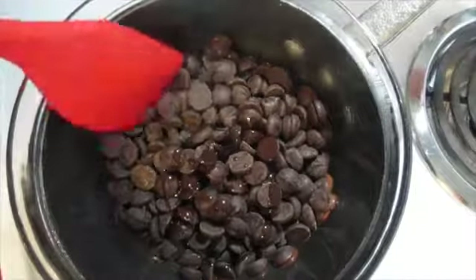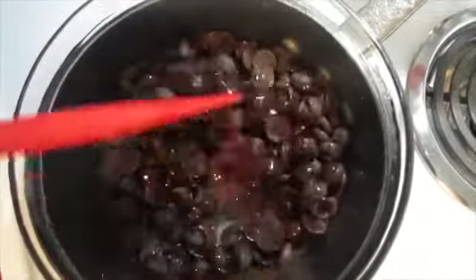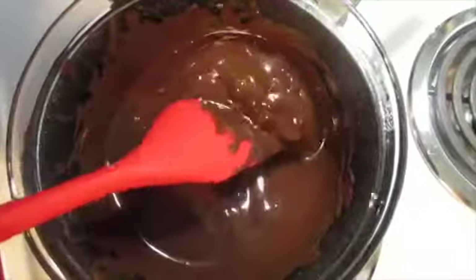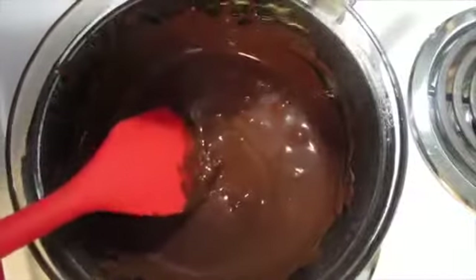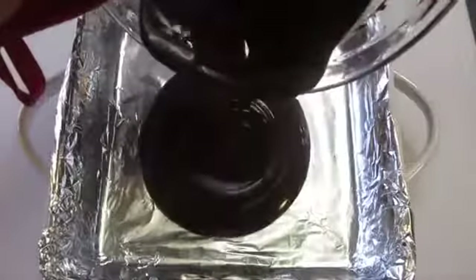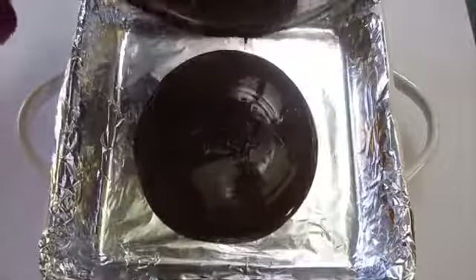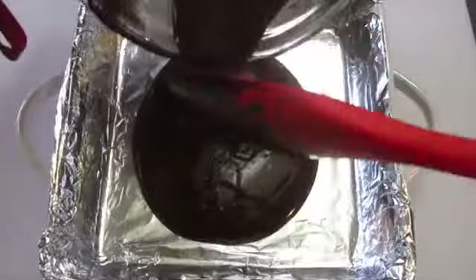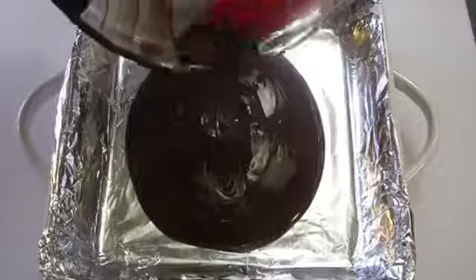I'm going to continue to stir this until it's all melted and nice and smooth. My chocolate has almost melted — as you can see there are a few small pieces in it and those will continue to melt as I take it off the heat. All my chocolate has melted and I'm going to pour it into my prepared baking dish lined with tin foil using a spatula. It makes all the difference in the world so you can get all your chocolate out of the bowl.